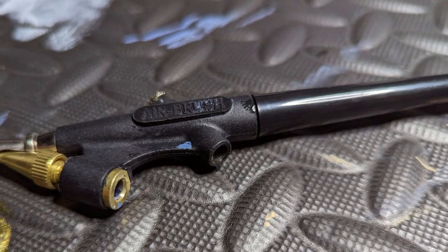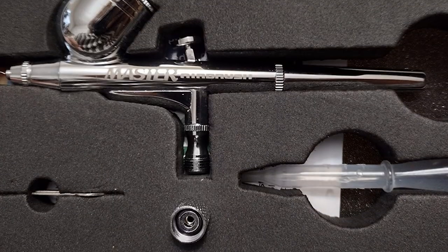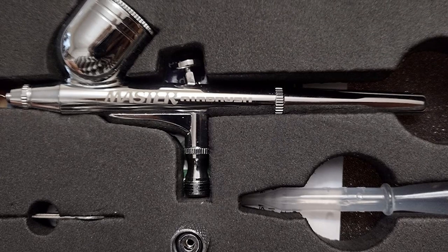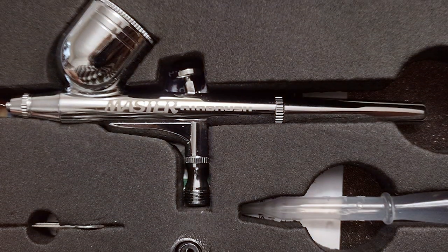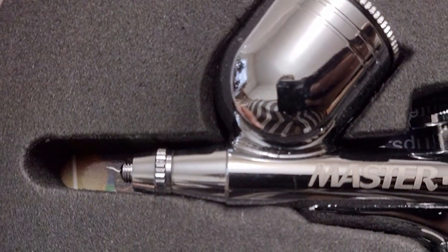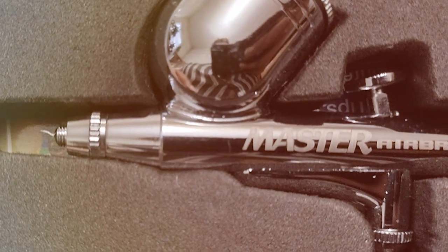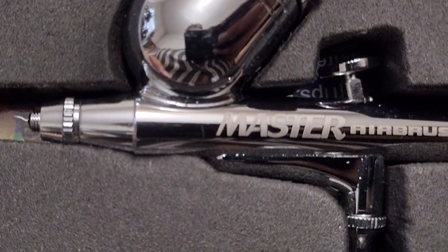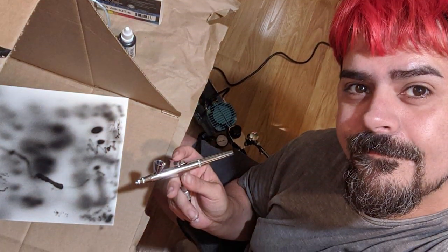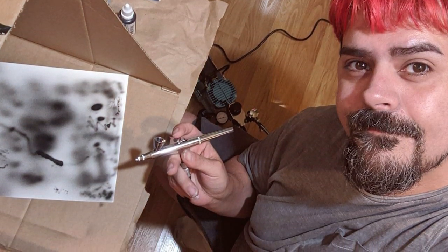The kit includes three distinct airbrushes, each meticulously designed for specific applications. The first airbrush is ideal for fine detail work, perfect for intricate illustrations and precise applications. The second airbrush provides a balanced performance for moderate detailing and broader coverage, suitable for a variety of artistic endeavors. The third airbrush is designed for larger coverage areas, making it ideal for backgrounds or larger canvases. The easy-to-clean nature of these airbrushes saves time and ensures the longevity of the tools.